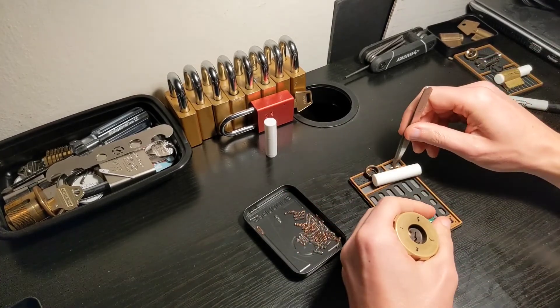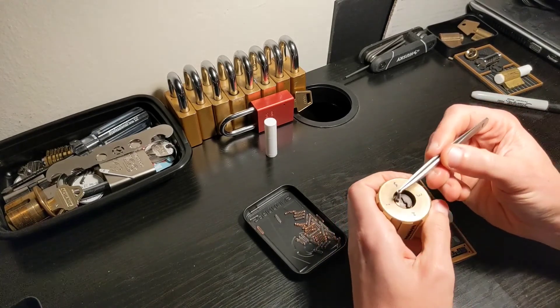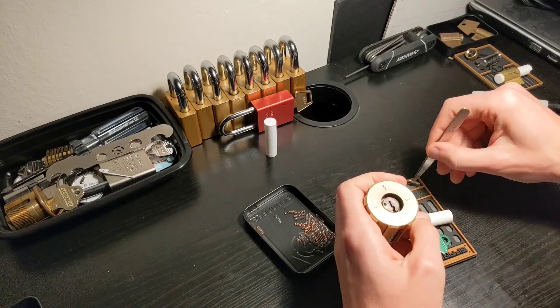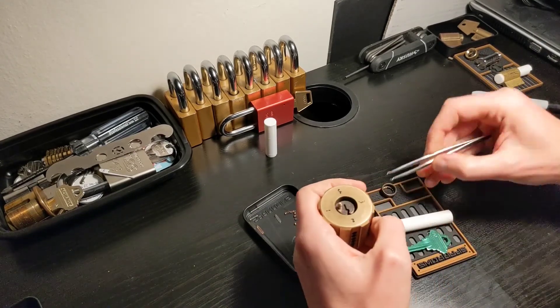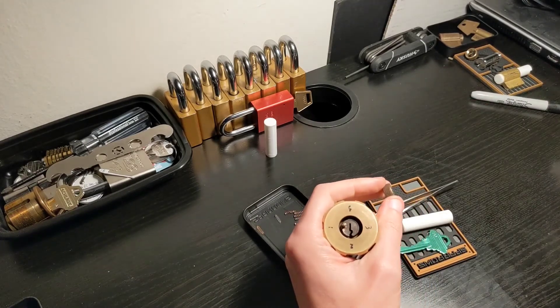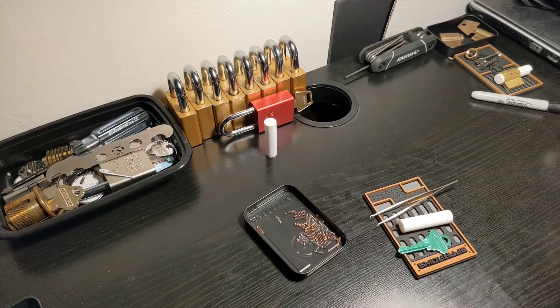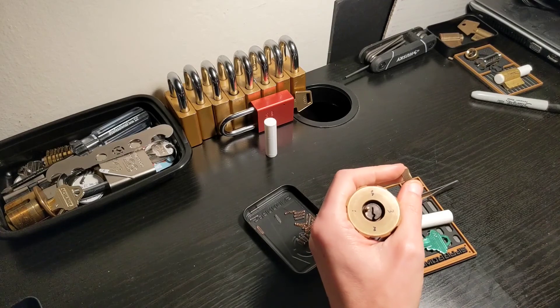Now we can close this thing back. And that's it for today. Thank you for joining me and remember the rule: only try this at home and leave any feral lock to a professional. Thank you. Bye.